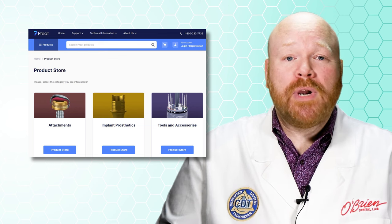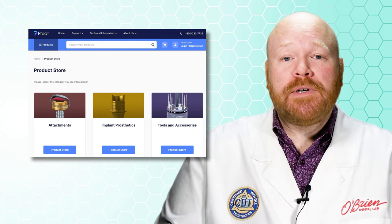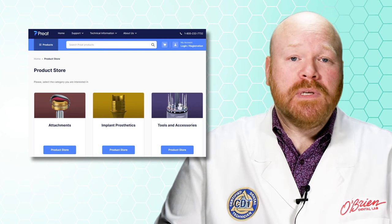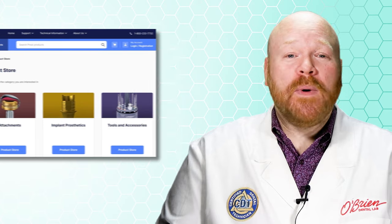All of the products I mentioned here can be purchased directly from Preet using the links in the description. And if you are one of our customers, we would be happy to order those for you as well. I hope you found this video helpful, and as always, feel free to contact us with any questions. See you next time.